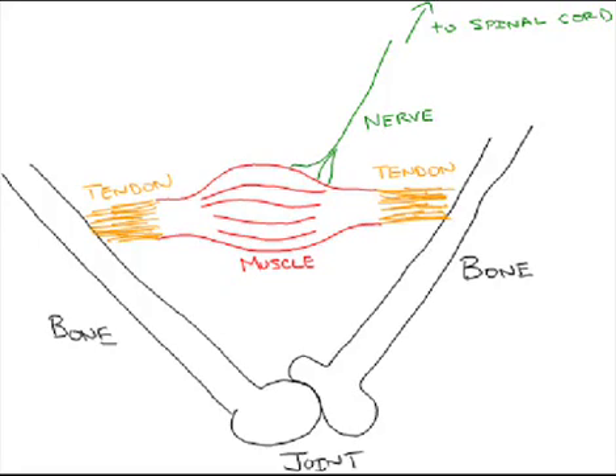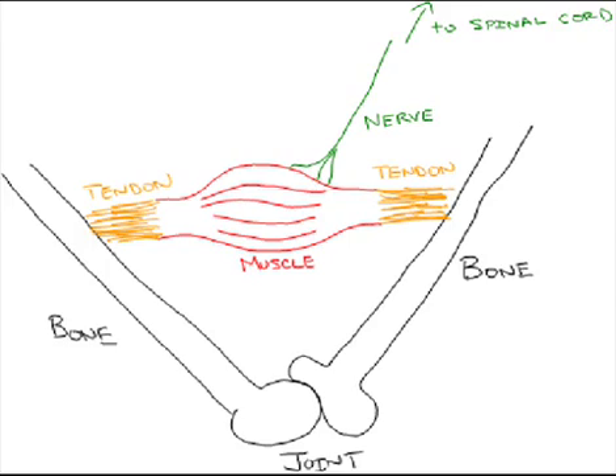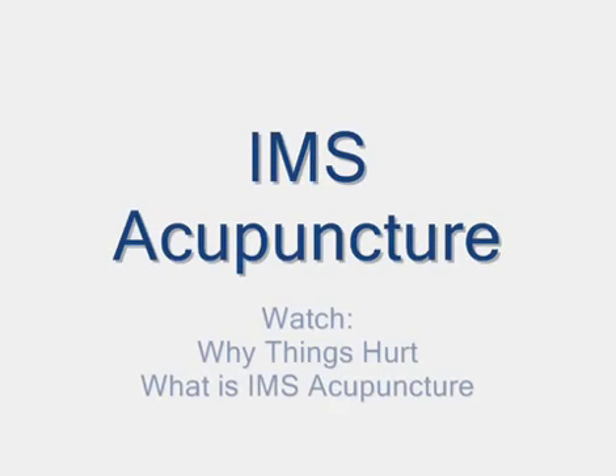This is a diagram of a joint under normal conditions. The muscle has a moderate amount of resting tone and acts strongly to move or stabilize the joint when required. Here you see a diagram of what the muscles on the side of your shin can look like after an ankle sprain. The muscles have reactively knotted up and will act functionally weak. They can also create a tendonitis around the ankle as you attempt to use it more. Restoring this muscle tension back to its normal state will help eliminate pain and strengthen the joint. IMS acupuncture is the best way to accomplish this. Please watch the videos titled 'Why Things Hurt' and 'What is IMS Acupuncture' for more detail.